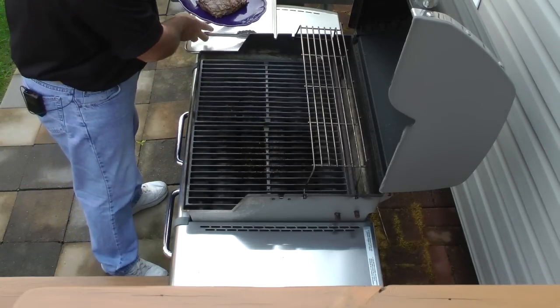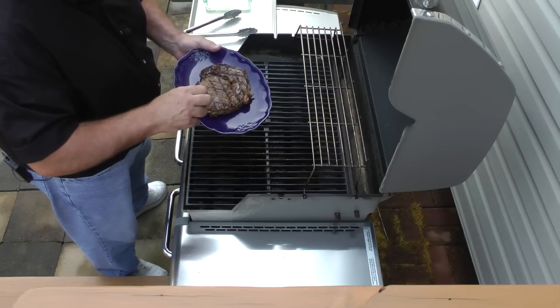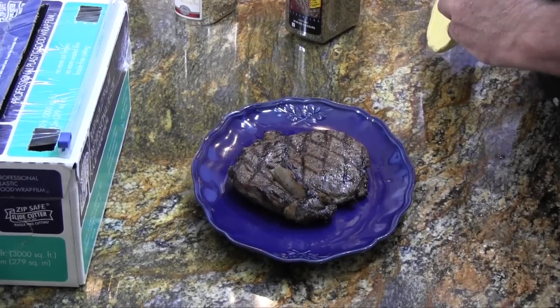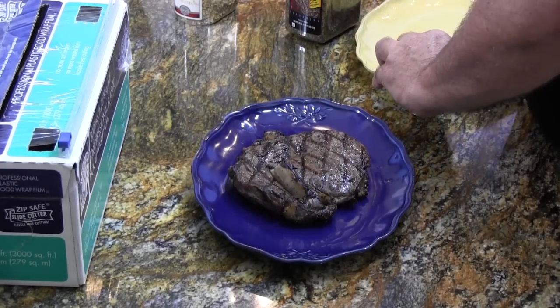This steak has to be covered for about three minutes to allow the juices to migrate back into the steak. Okay, it's been about three minutes. Let's unveil this steak and see how juicy it is. Oh wow, look at that — that looks delicious! I have no doubt that if you prepare this steak for your guests, they're going to say this is the best home-grilled steak I've ever had.